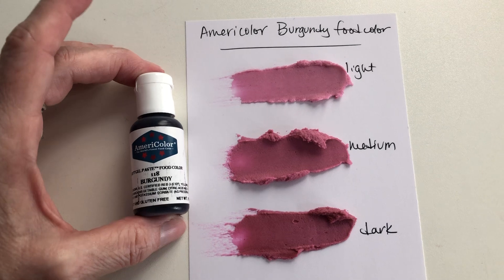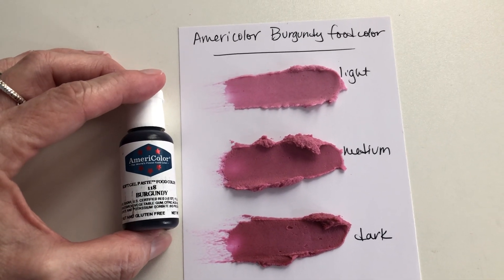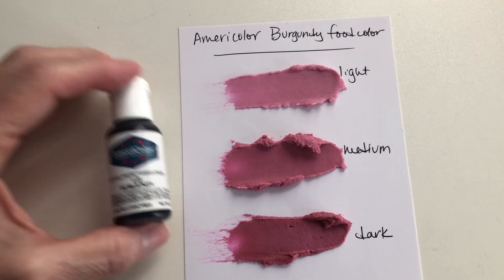I think this would be really pretty on a cake, especially for fall — these are some really nice fall colors in this set, which is one of the student sets, I think it's student set number two. It's a nice one to have, and that way you don't have to mix the pinks — you can just start with this.